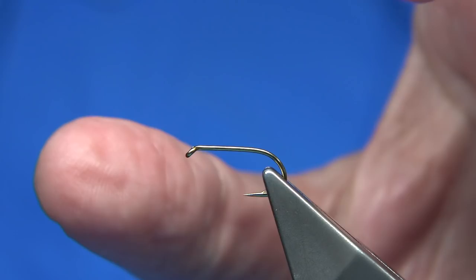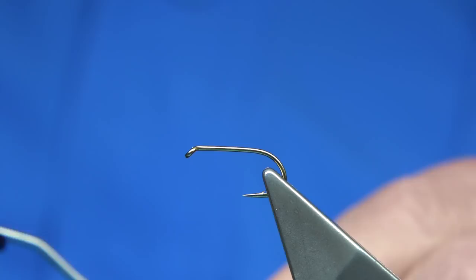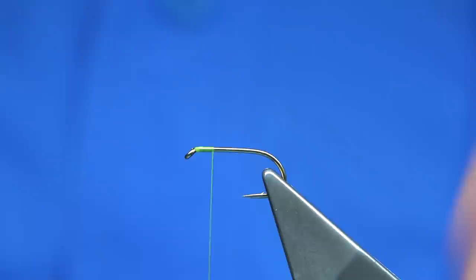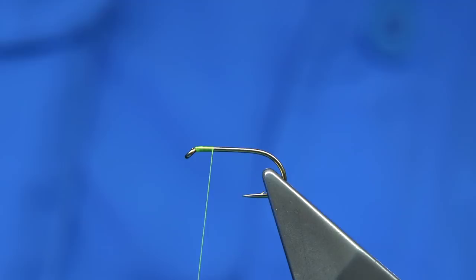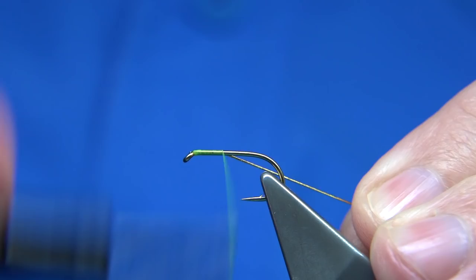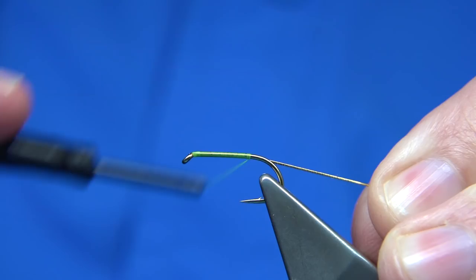The hook I'm using is a Fulling Mill hook — a competition heavyweight, in this case a size 10. The thread I'm going to be using is Uni 8/0 in Chartreuse. I've waxed the thread. It's going to take a few turns down just to get the thread on, and then we tie in a gold oval tinsel. This is just a small gold oval tinsel. On the way down it's easier to tie in — it saves a bit of bulk and time. Thread all the way to the back of the hook, to this point.